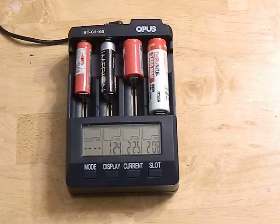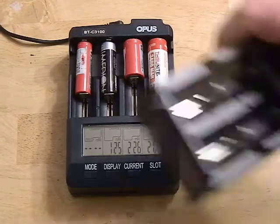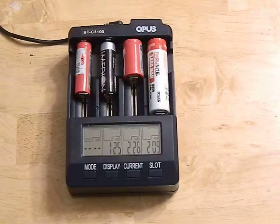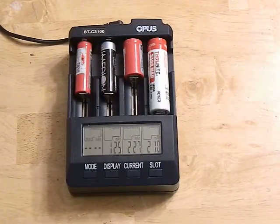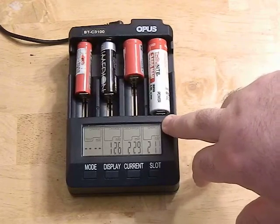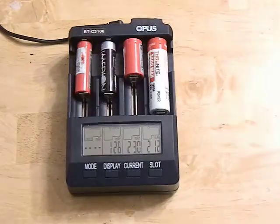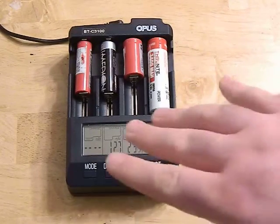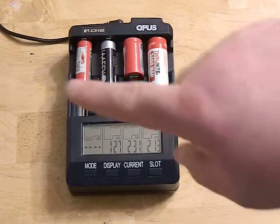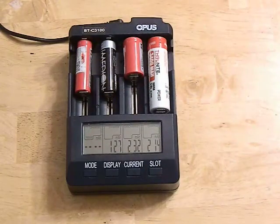On the opposite end, if you have large 26650 batteries and you're only charging at 500 milliamps, it could take 10 hours to charge. This charger also allows you to charge at 2000 milliamps — two amps — on channels one and four, which is awesome. However, you can't exceed four amps total, so you can do two amps on each outer bay or one amp across channels.